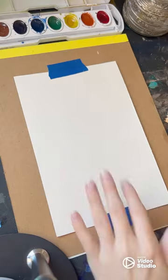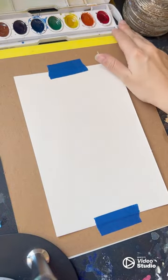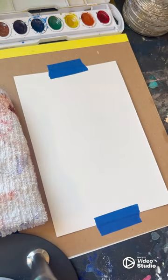Join me for a watercolor tutorial. You'll need watercolor paper, tape, pencils, and an eraser, your watercolor paint palette, brushes in a variety of sizes, a clean rag, and some clean water.